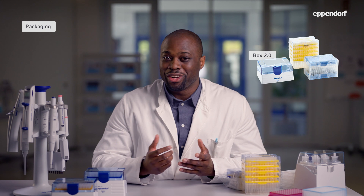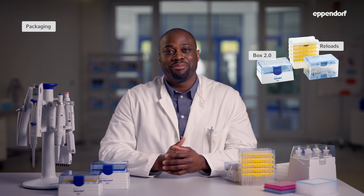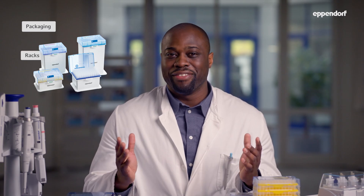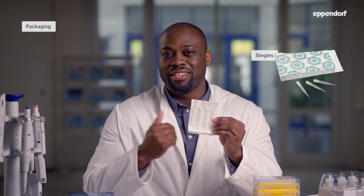Depending on their purity grade, pipette tips from Eppendorf are available in one or several of five different packaging formats. The EP-Tips Standard format is a bulk bag. The EP-Tips Box is optimized for multi-channel pipettes and can be autoclaved. The box is also available as a set with one box and five reloads for multiple use. The reloads are designed for moving color-coded trays to our pipette box without risking contamination. Disposable racks are only available for pre-sterilized pipette tips in Sterile or Biopure. Biopure and Sterile tips are also available as individually blistered singles.